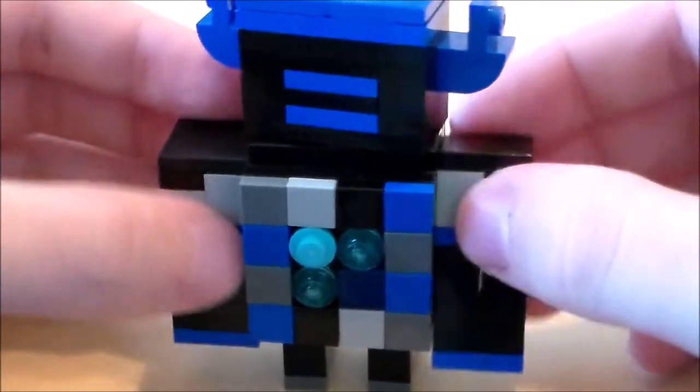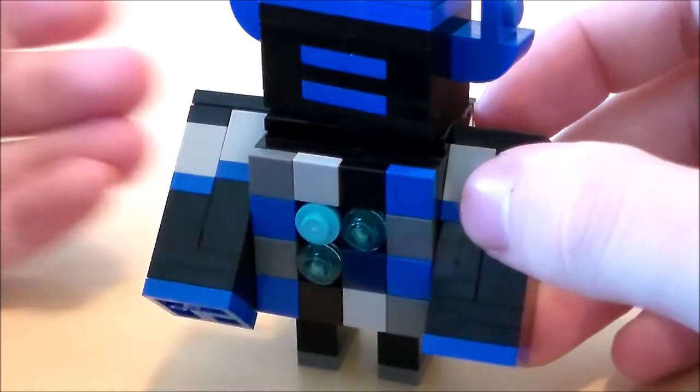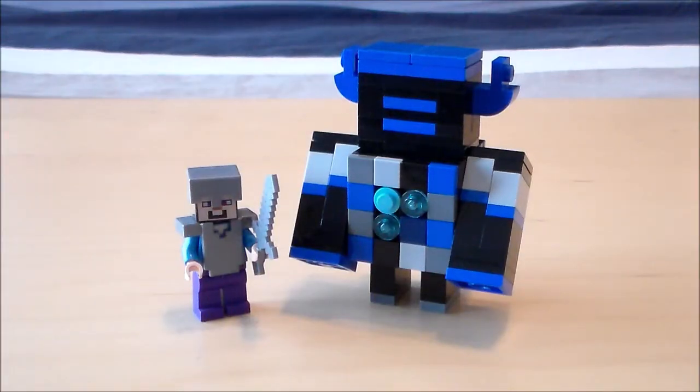And there we go — there's our LEGO Minecraft warden! Let me know what you guys think of the warden in the comment section below, and also what you want to see made next. Thanks so much for watching. If you enjoyed the video leave a like, subscribe for more, and I'll see you next time. Bye guys!